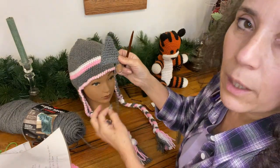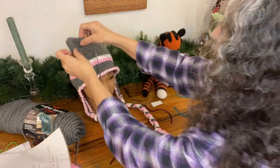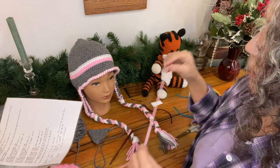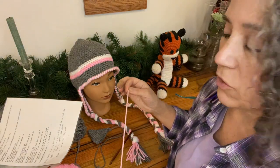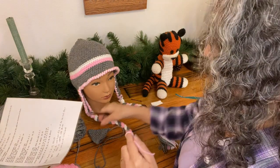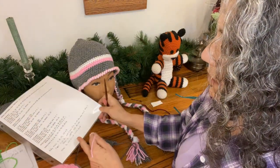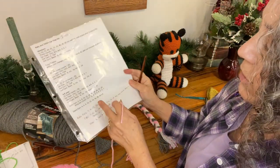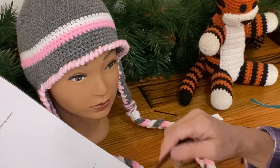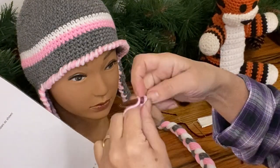You'll do a whip stitch to sew the ear on - I'll explain that more in a bit. For the kitty hat, I think it looks better to add a pink center. I'll make a separate smaller triangle that's a single layer rather than doubled. For the kitty center, I start from the big bottom side and work up, decreasing as I go. I start with a chain of seven because the first row will be six stitches - no magic circle required.